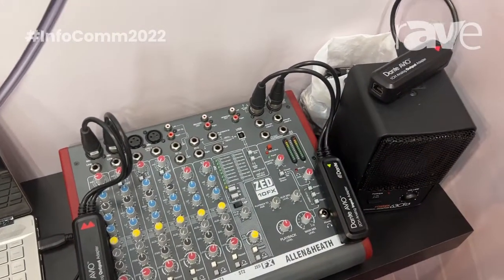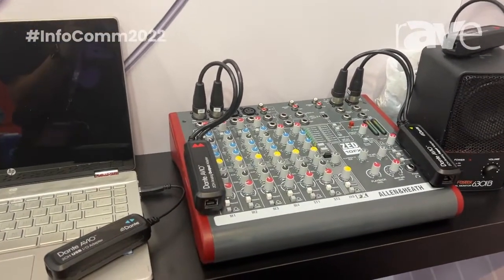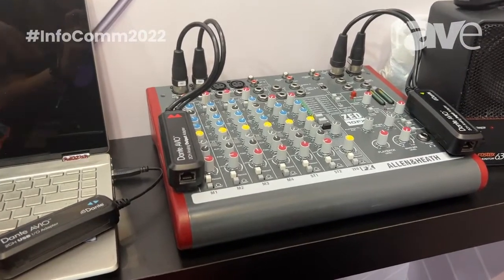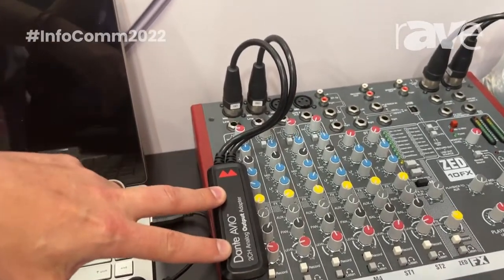Looking at them one at a time in some of these applications — right over here you'll see a couple of our two-channel devices. For example, if you needed to get audio off of your Dante network and into two channels of your analog mixer, we could do that with the two-channel analog output adapter.